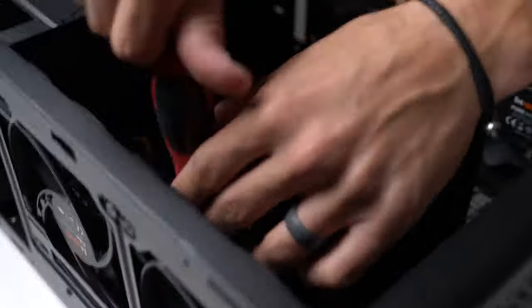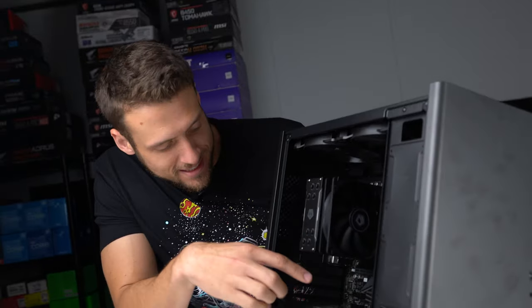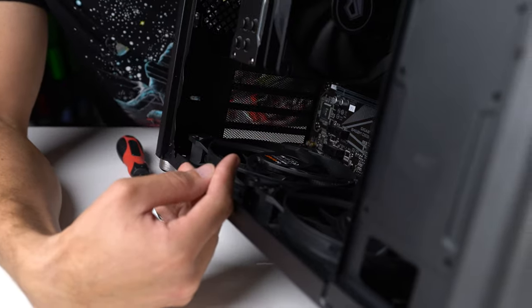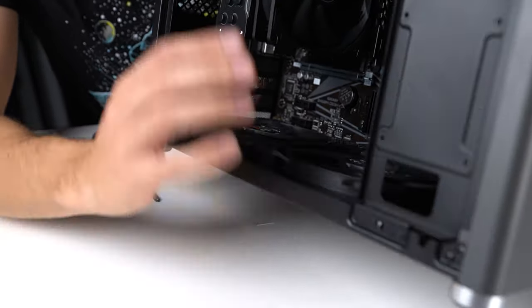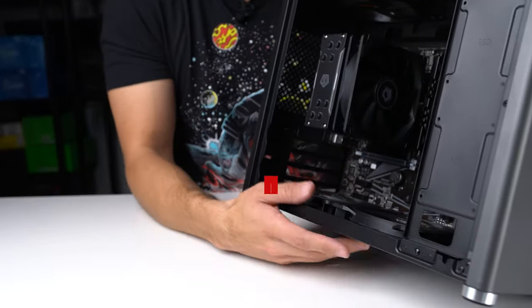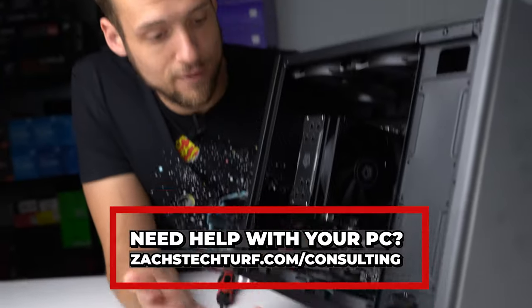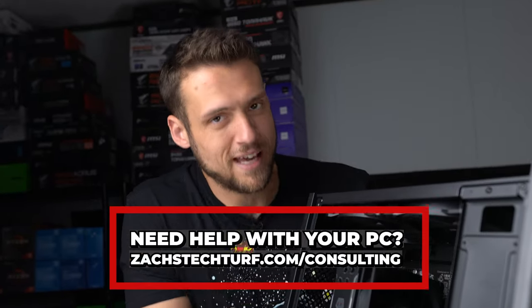I realized I made a mistake here: if you want access to the bottom ports of your motherboard — like USB 2.0, power cables, and fan headers — you won't be able to reach them with the bottom fans installed, because the case is just too small. So I had to uninstall the 140mm fans, plug in the motherboard cables, then reinstall the fans. It's a bit annoying but definitely something to be aware of when working with a case this small.